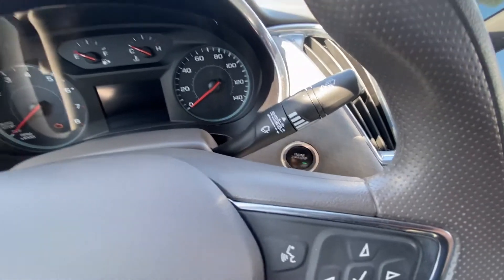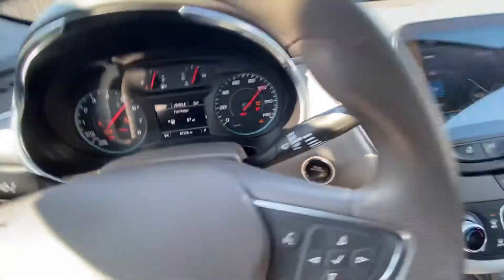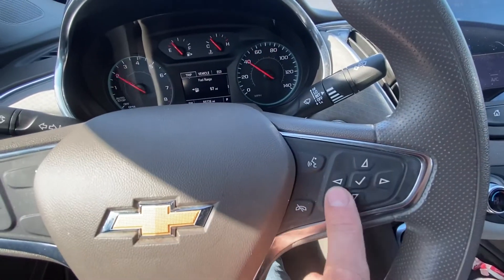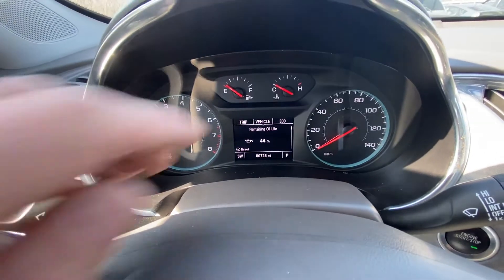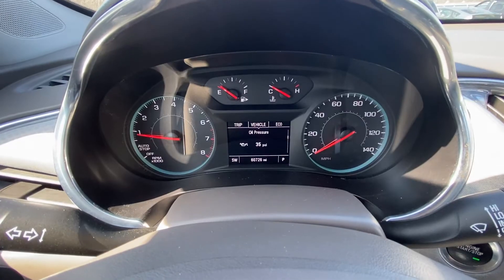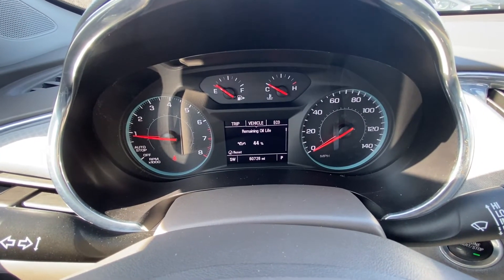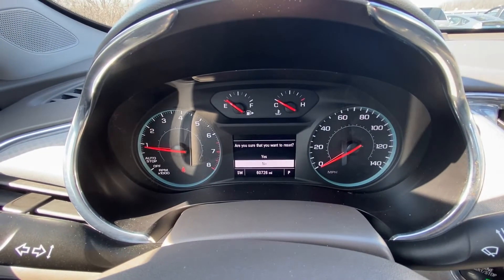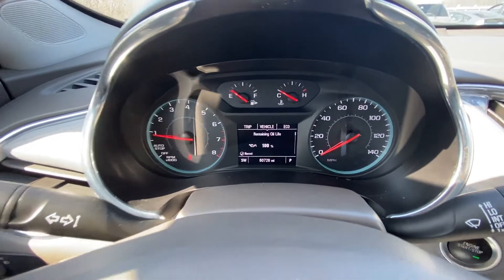So first of all we're going to start the engine and right here using this keypad we're going to move to vehicle. We have to go to vehicle and then scrolling down using the buttons, eventually you're going to get to remaining oil life. When you're done, press the check mark and hold it. It will ask: are you sure you want to reset? Press yes and it's going to be 100.